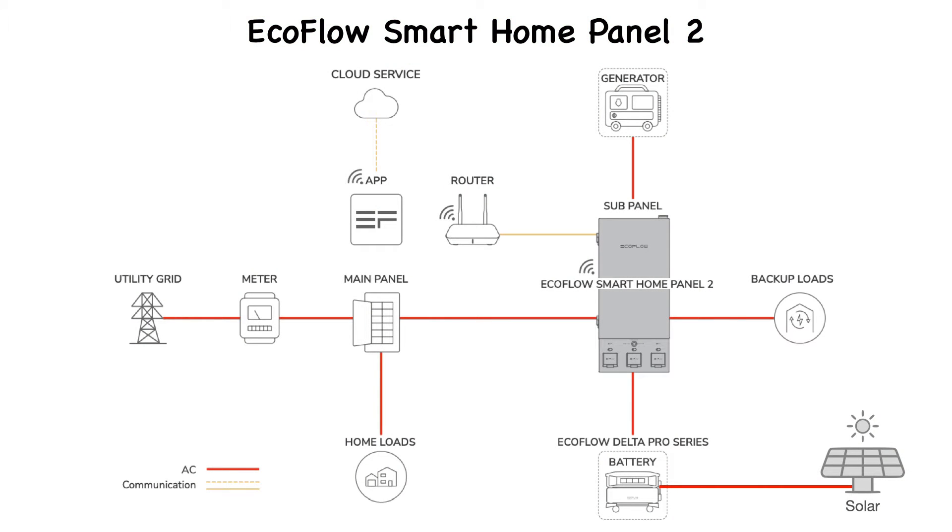The EcoFlow Smart Home Panel 2 is the center of any whole home backup system. Compatible with EcoFlow Delta Pro series and generators, it is complete with internal auto switchover for instant backup. It has the dual duty of supplying the function of a distribution panel and a battery connection box. It is capable of coordinating and orchestrating the connection and switching of critical home loads, charging EcoFlow Delta batteries, connecting outside external generators, as well as managing solar charging — with the ability to be monitored remotely from an app on any smartphone and virtually controlled from anywhere in the world that is connected to the internet.